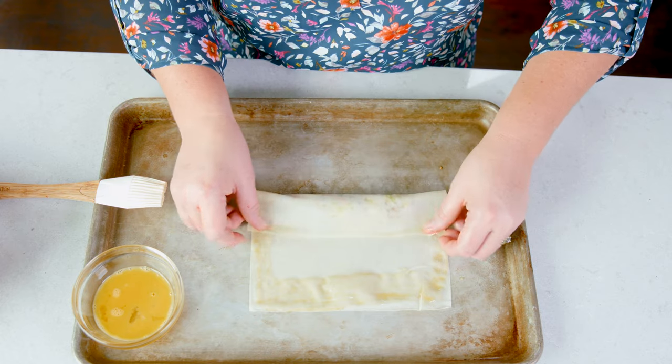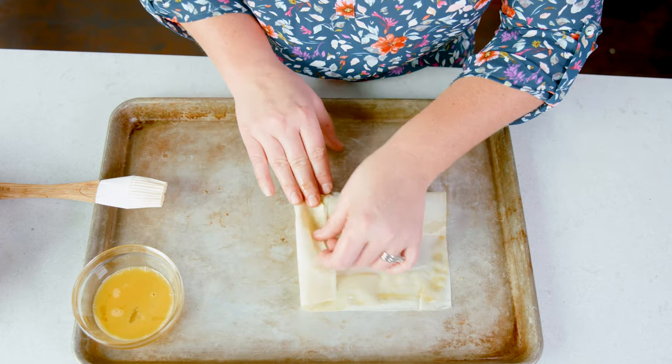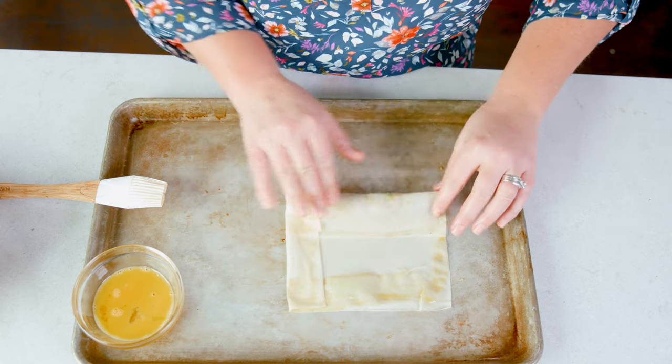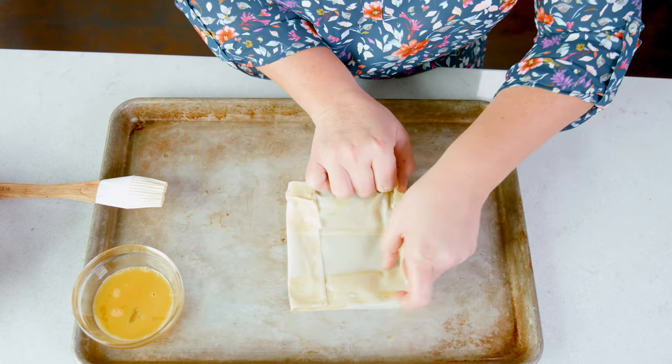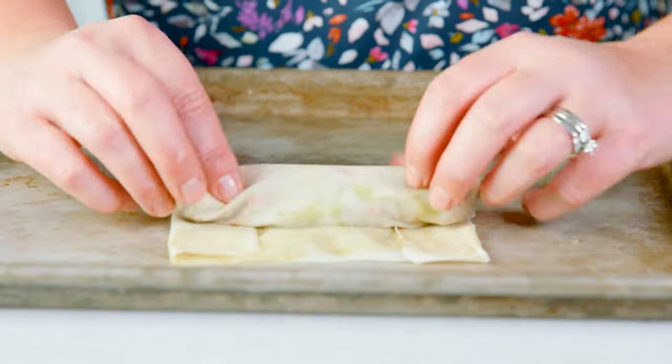Fold the bottom up over that mixture, and then gently take those edges and pull them over. Press that down, and roll the rest of the way making a perfect little roll.